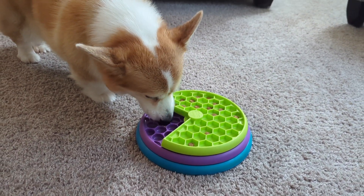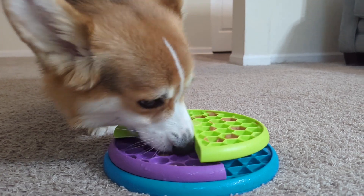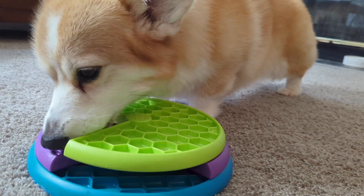This toy seems to be appropriate for all ages, sizes, and breeds of dogs, and you can be as creative as you want with the food that you use, as long as it's safe for them, of course. So every time you give it to them, you can fill it with something new.